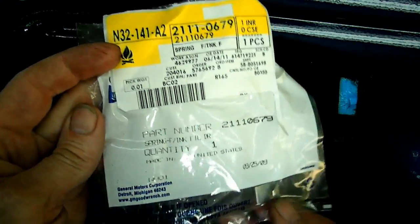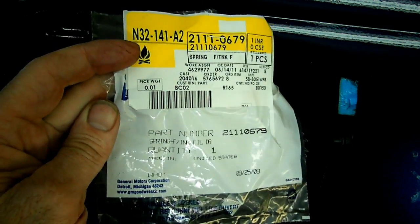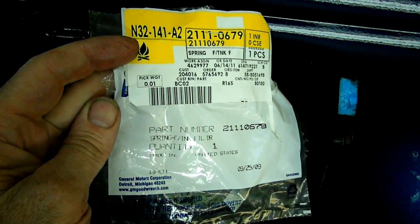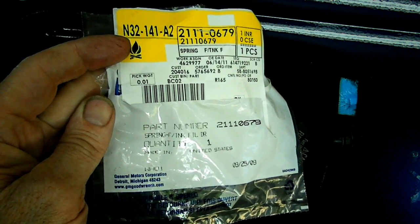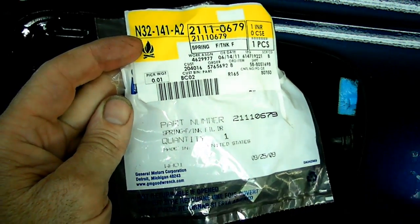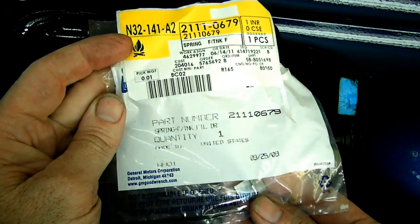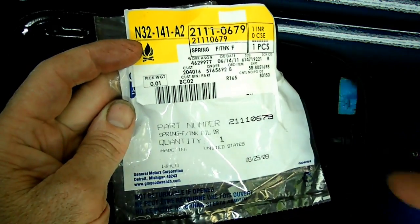Here is the new part right here — brand new spring. The part number is 21110679. I got these from SaturnParts.com. They're dirt cheap, like $2.50 or something like that. You want to get them right now as soon as you can because you never know on availability. Pick up a couple of them and you'll be all set for quite a while.